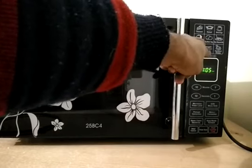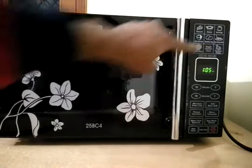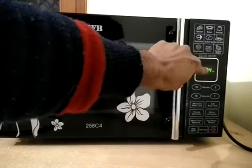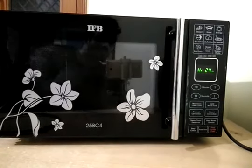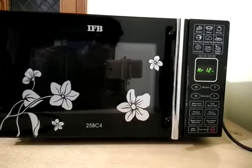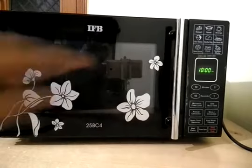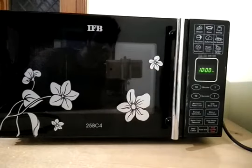After this you will get a menu pad called weight or defrost clock, used for setting the clock and defrosting food items. For setting the timer you hold this pad until you get the menu called hour or 24-hour clock. By default it shows 24-hour mode; if you want to change it to 12-hour mode you click the pad again. For setting the clock, you set the time according to current time — I am setting it to 10:10 PM.